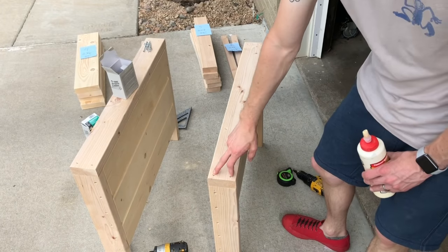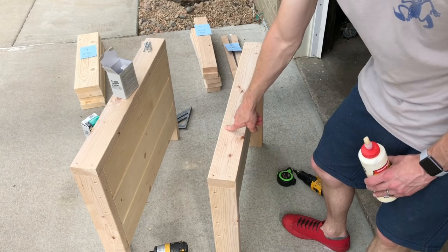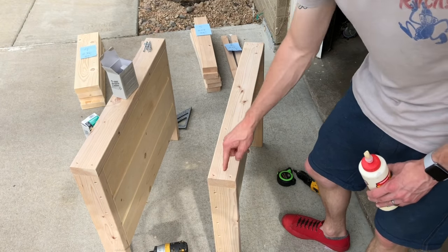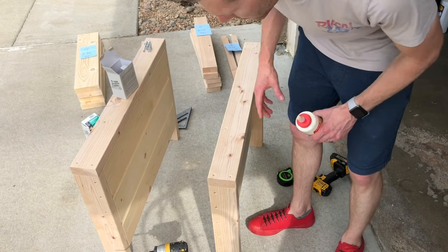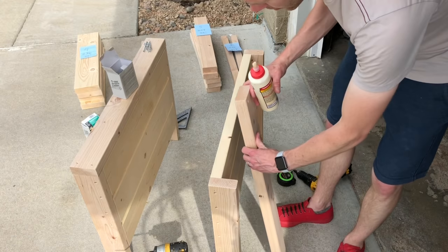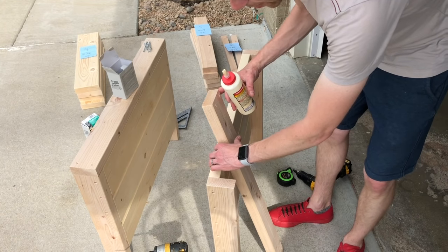Got some pilots drilled. I'm going to put a couple more in in a minute, but I'm going to use three inch long deck screws to go down into the slats, put a little bit of glue under it, and then we'll move on to the next step after I screw them down.